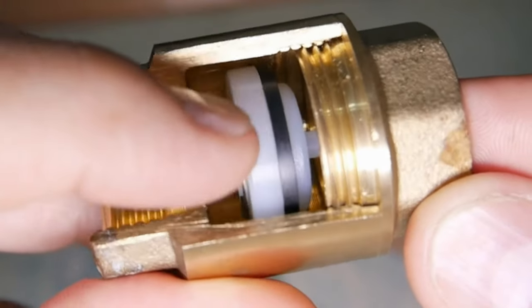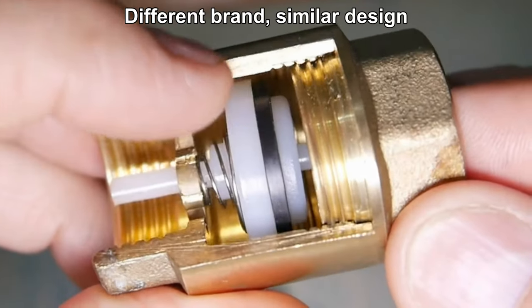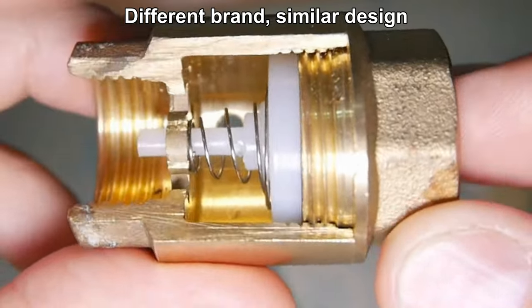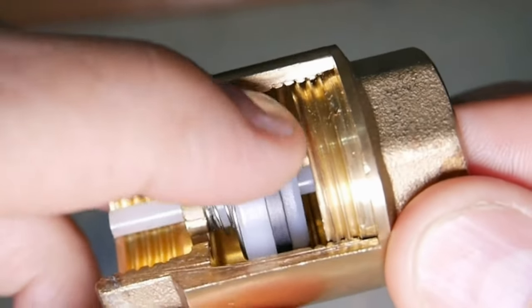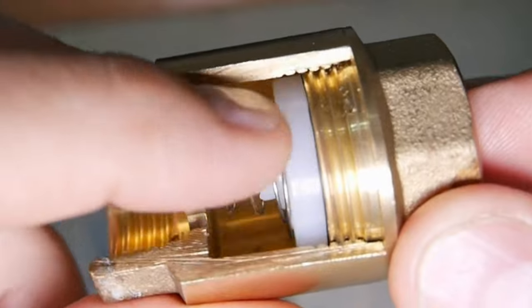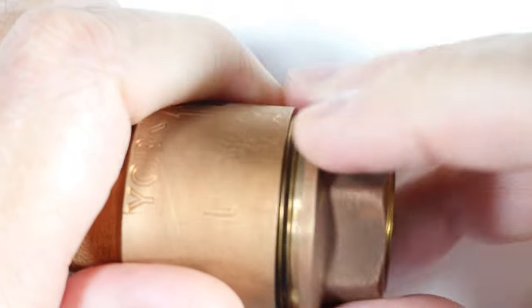This valve will work in any orientation unlike the flapper, because the spring doesn't care about gravity — it's going to do its job. There's going to be no back leakage because of that rubber seal, so that will prevent back leakage.